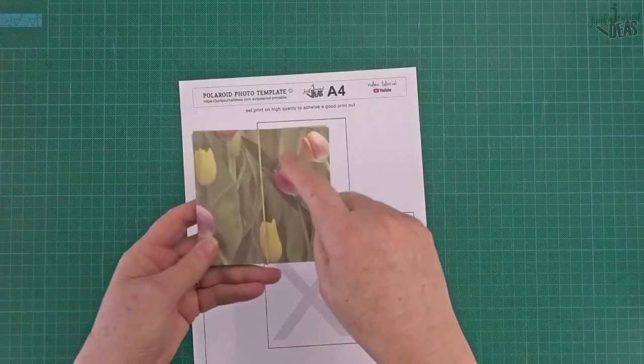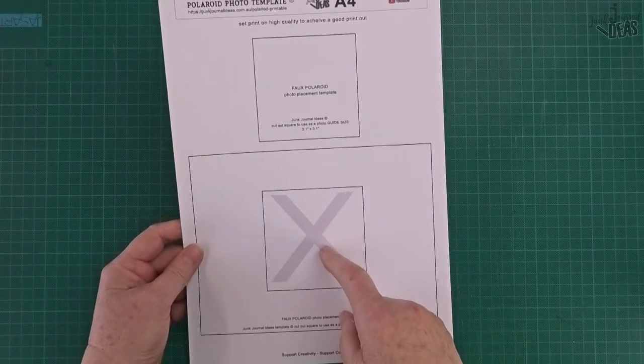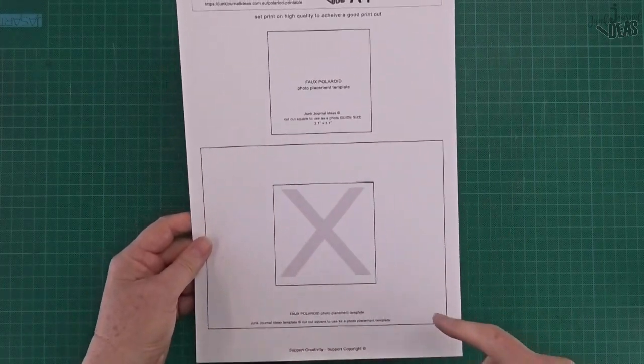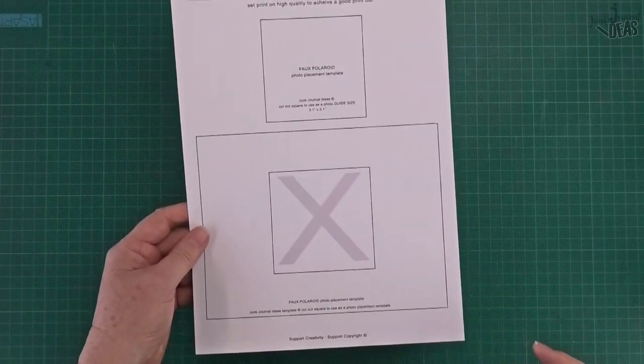This one here is the actual size of the photograph - you just cut that out, trace around the edge of it, then cut that out and you're good to go. And that's the guide if you've got a really large piece of paper and you just want to move it around and see only what the picture would look like.